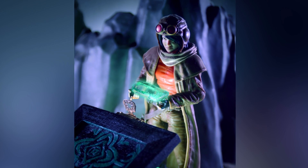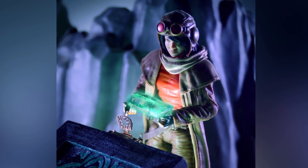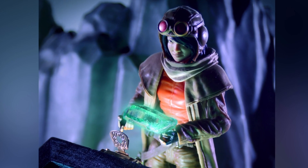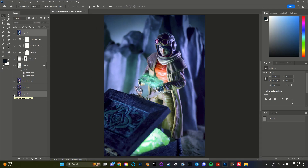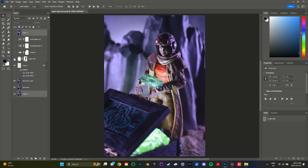Hello and welcome back to another behind-the-scenes toy photography video. Today I'm going to show you how I made the setup for this photo, which I've entitled Aphra's Artifacts. I'll also show you how I edited the image in Photoshop.